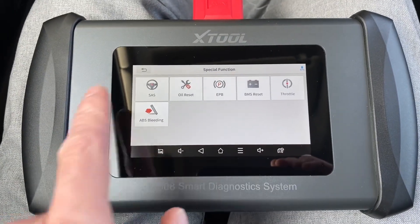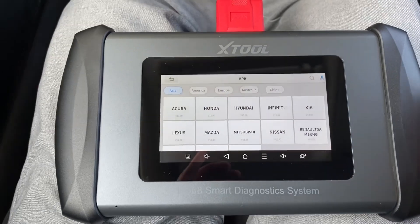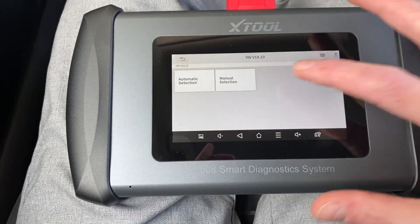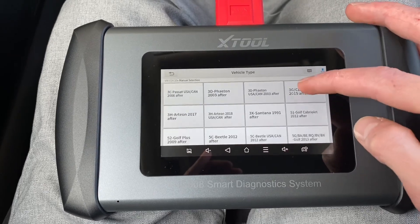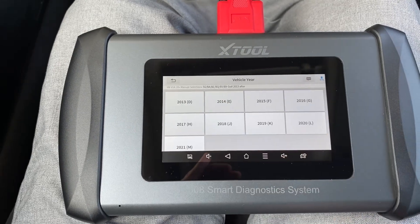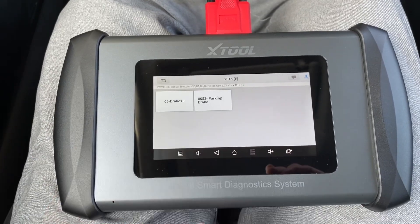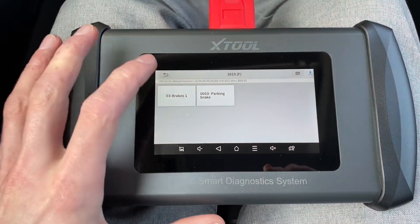In this vehicle let's try the electronic parking brake. It's a European car, so we scroll down to Volkswagen and select the right model — manual selection. Let's pick 5G; Golf Mk7 is 5G, Golf 2013 and after. This vehicle is a 2015. We are going to release the parking brake. This vehicle doesn't feature module 53 — the parking brake is controlled by the ABS and ESP.